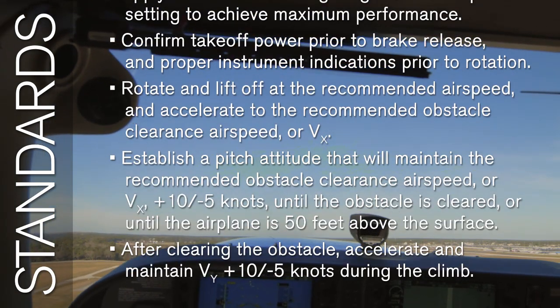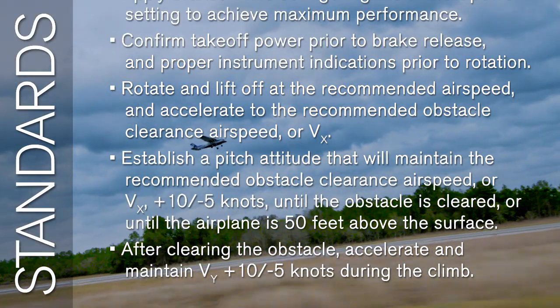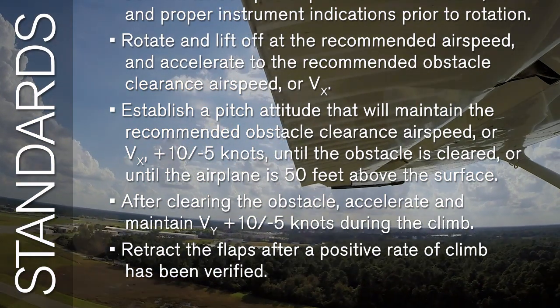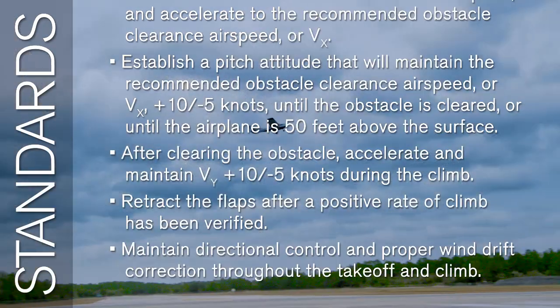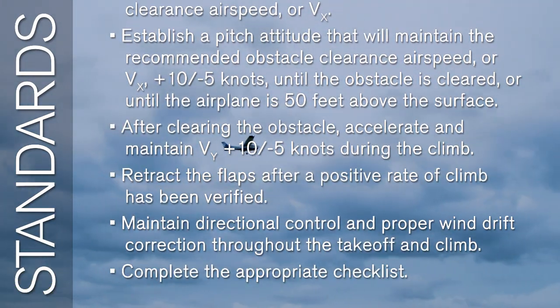After clearing the obstacle, accelerate and maintain VY plus 10 minus 5 knots during the climb. Retract the flaps after a positive rate of climb has been verified. Maintain directional control and proper wind drift correction throughout the takeoff and climb. Complete the appropriate checklist.